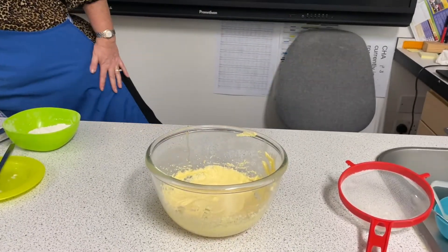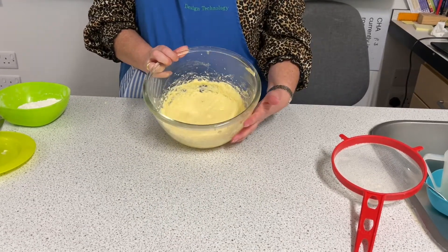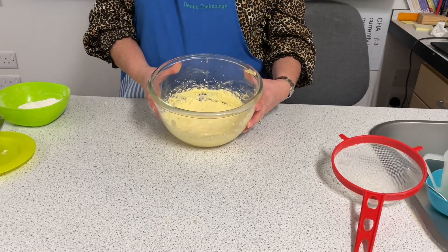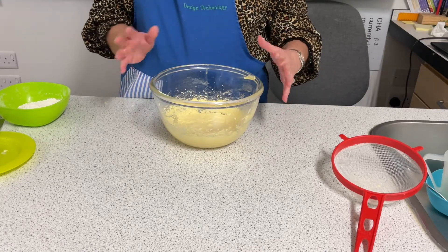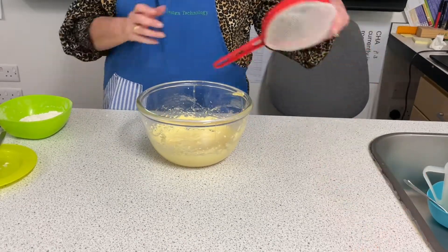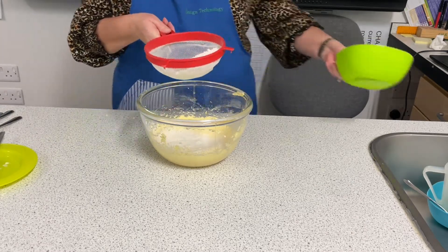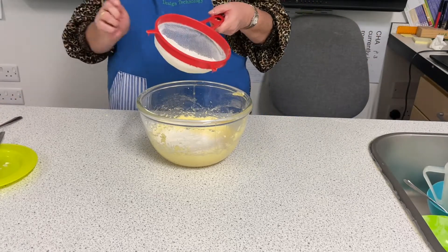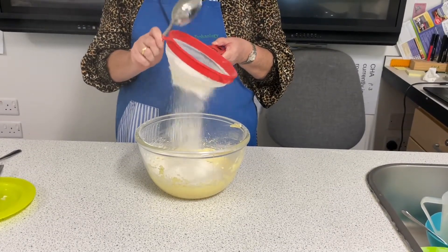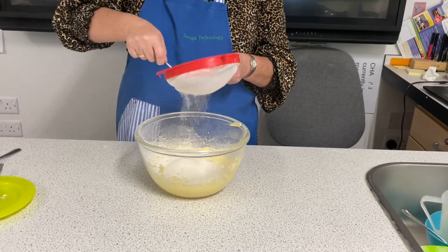Eggs have an amazing ability to trap air, which we've whisked into these cakes. Eggs are also known as an emulsifier — there's a substance in the yolk called lecithin that helps keep oil and water stable and stops it separating. Now I'm going to sieve in 100 grams of self-raising flour. You'll notice all the ingredients have been 100 grams to two eggs. I'm just going to tap the side of the sieve — we're incorporating air and getting any lumps out of the flour.